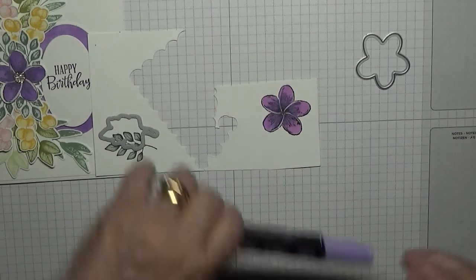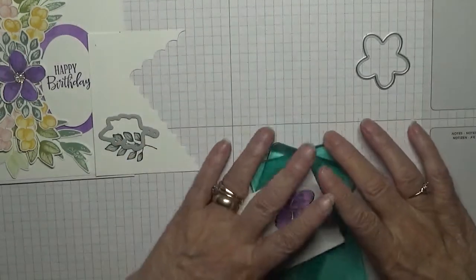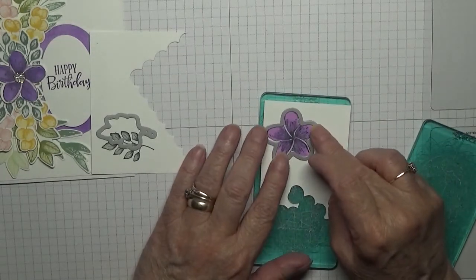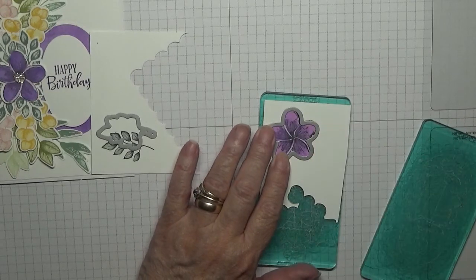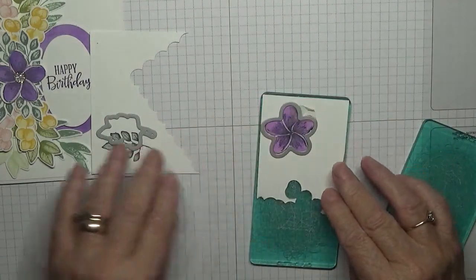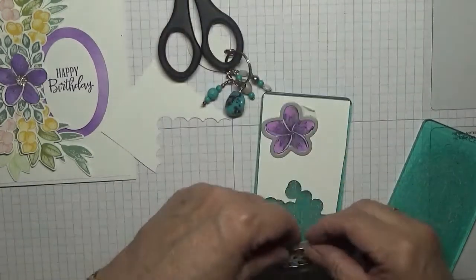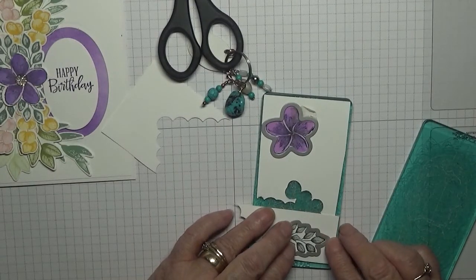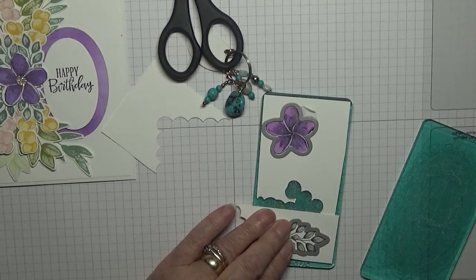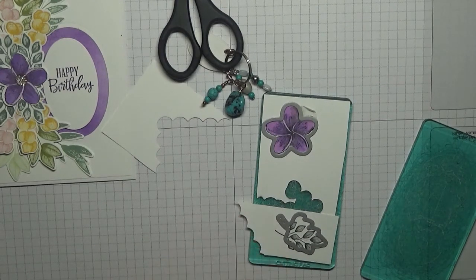Right, and that's that done. Now we just need to cut these out. Pop our die on — actually got it round the right way, which makes a change. No more tape — let me see if I can find some more tape.